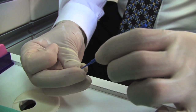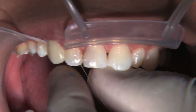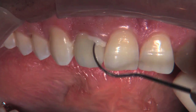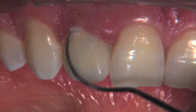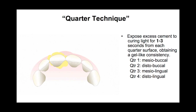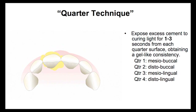Monobond Plus facilitates a predictable and long-term bond. When combined with the Multilink Automix system for adhesive cementation techniques, placing IPS e.max restorations is further enhanced. The high bond strength of Multilink Automix is clinically proven to ensure the long-lasting adhesion of all types of restorative materials and tooth structure. In fact, it has achieved excellent results in numerous studies and has been used successfully in over 10 million indirect restorations.